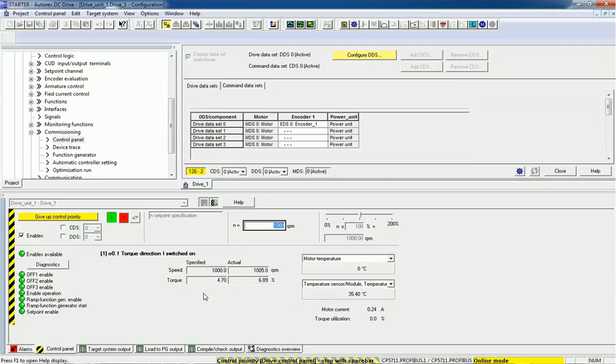Here we are getting motor current, torque utilization, and temperature sensor data. In online mode all these indications are available. Once I click on the Drive Off button you can see the RPM is decreasing and the motor will stop. I will disable the drive and give up control priority.